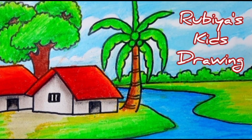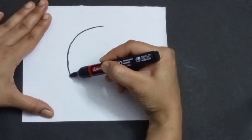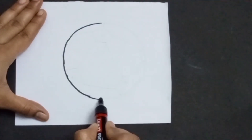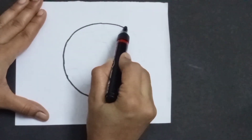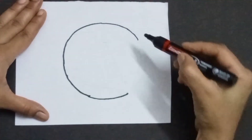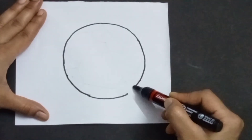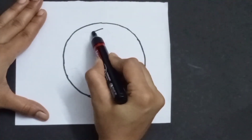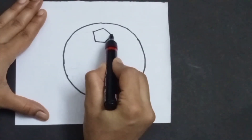Hello friends, welcome to Robya's sketch drawing. So let's start first.